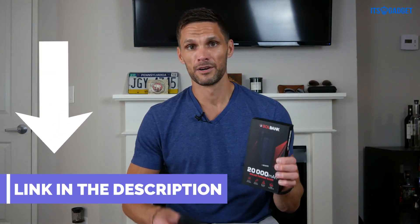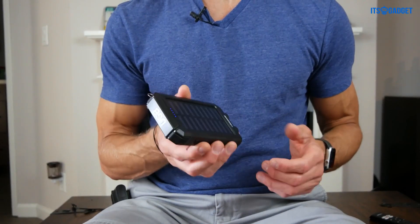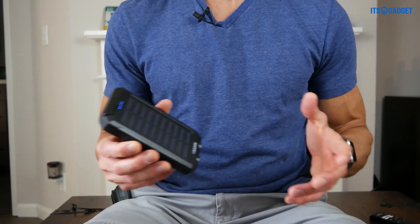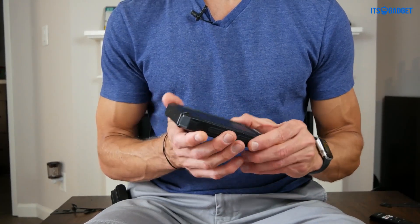Hey y'all. Today I'm going to be showing you the Solbank 20,000 Ampere Hour Solar Powered Charging Bank. The first thing you'll notice is that this is designed for the outdoors — designed to be outside, to be taken with you. It's rugged, but it's surprisingly light.